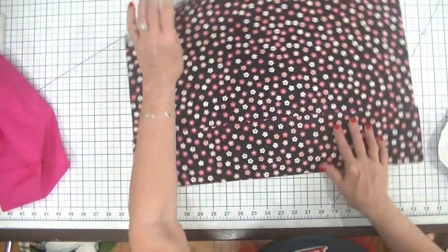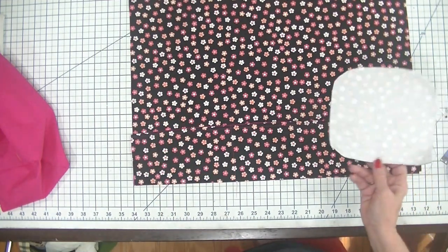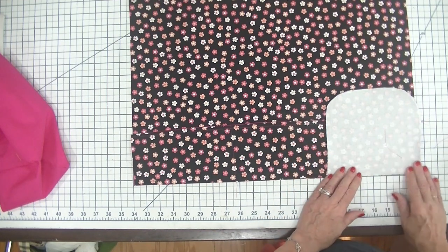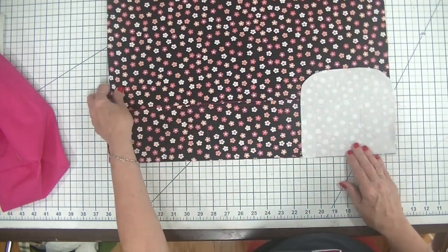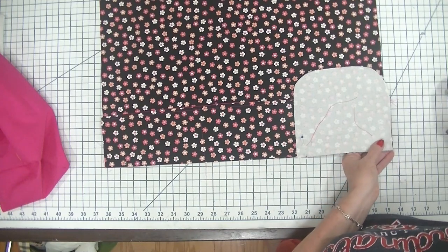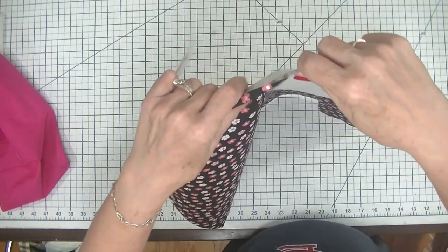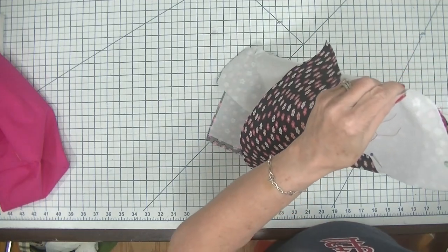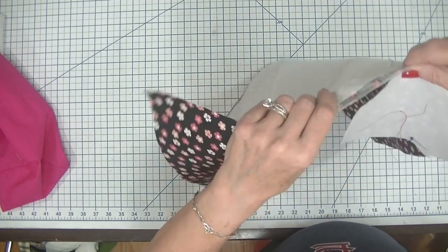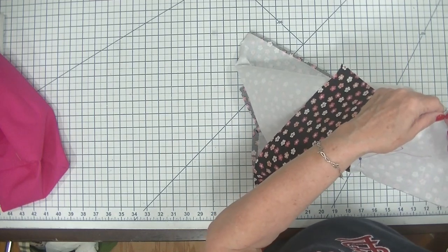Now I have made my pockets — there will be pockets here and a pocket here. Now it's time to add on the ends. The way we're going to do that is just place this end so that the straight edge is on the bottom of our project and pin it together. Then I'm going to fold this pattern piece around the outer fabric, pinning as I go.